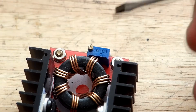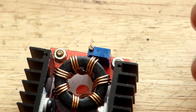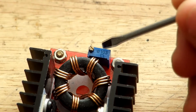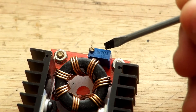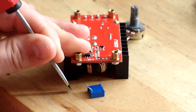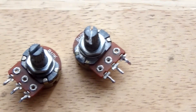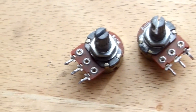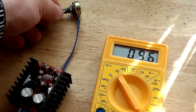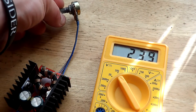Now let's start working on the step-up converters. On them we need to replace the variable resistor, which is marked 103 — meaning 10 followed by three zeros, so 10K variable resistance. These will be replaced with easier-to-use 10K potentiometers. After replacement, we test again to be sure everything is working as it should.